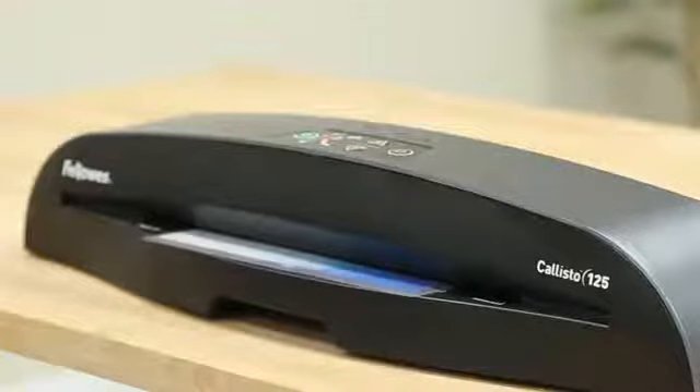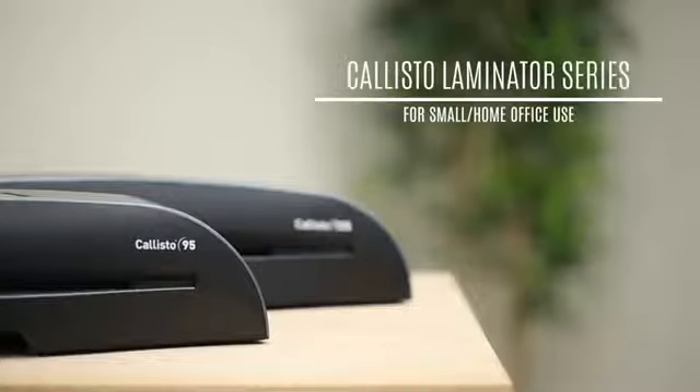Experience easier, faster, perfect laminating with the Callisto 95 and 125.